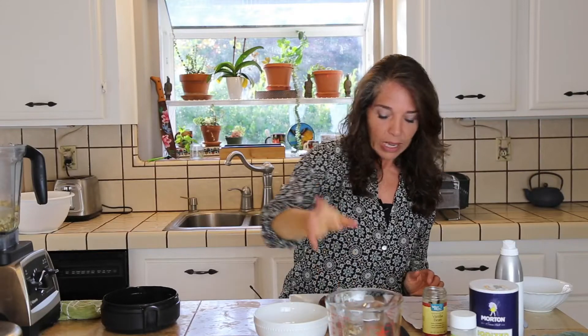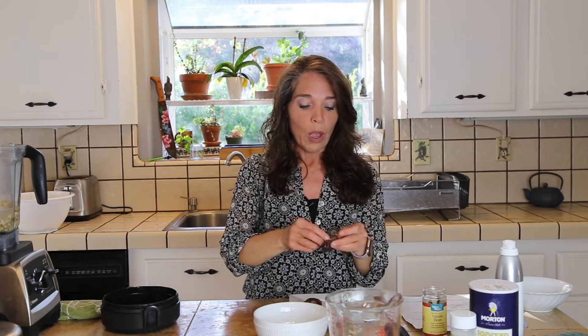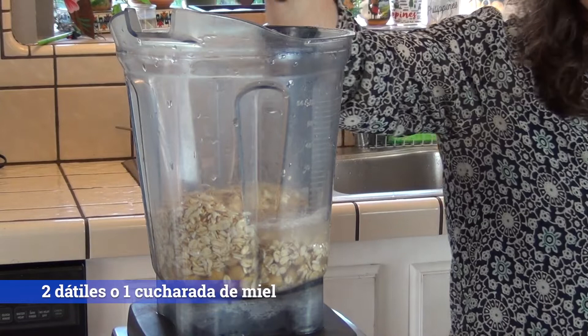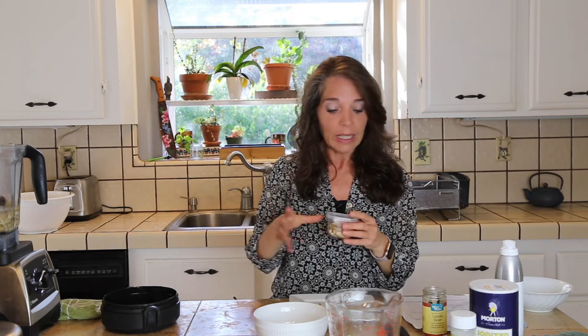Lo otro que le voy a poner son dos dátiles. También se pueden sustituir los dátiles con miel, jarabe de arce o maple syrup, o miel de agave. Pero me gusta más usar los dátiles porque todavía conservan la fibra y no están tan refinados como los otros endulzantes. A pesar de que los otros son endulzantes naturales, de todas maneras no tienen la fibra, mientras que los dátiles sí la tienen.